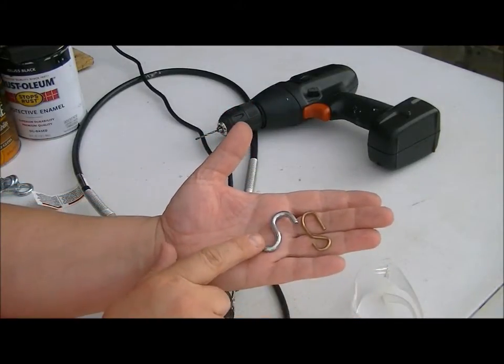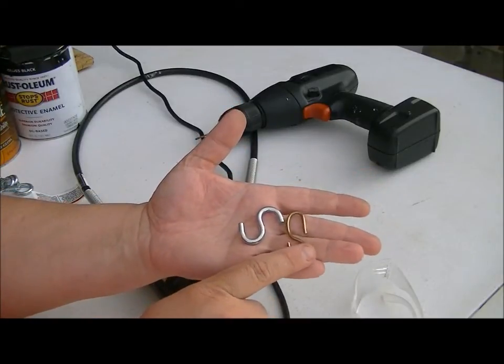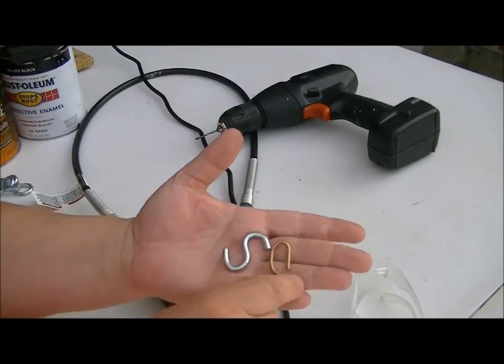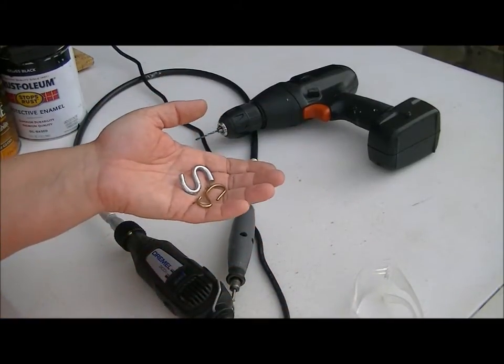There are two different kinds of S-hooks. This is just a regular S-hook you'll find in a hardware store. The other kind you'll also find in the hardware store, usually where all the plant stuff is — they're plant hangers. I'll show you why I like those ones better when we hang it. You'll need two of them, preferably that look the same.